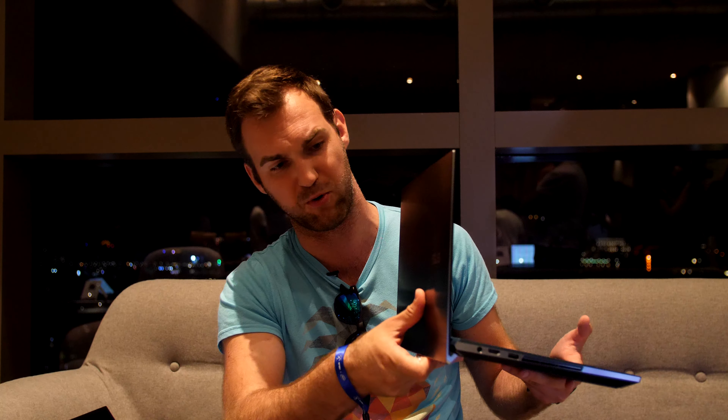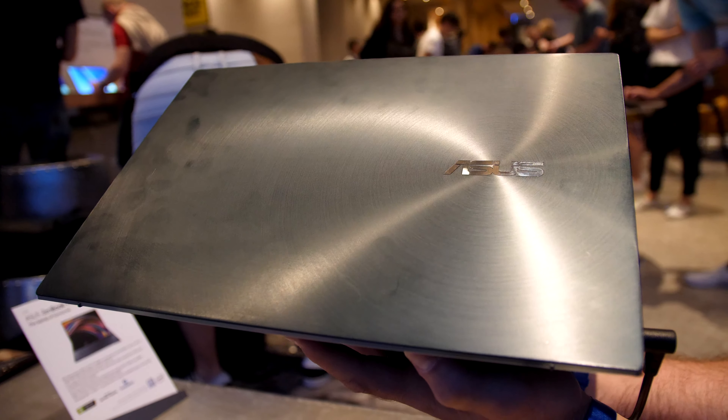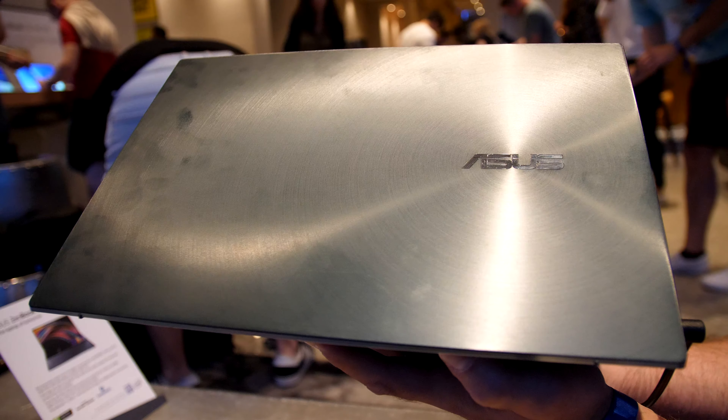Not too many connectors — no network port, no SD card slot or anything like that sadly. But from the outside we have a beautiful CNC body, and the display has an amazing 90-plus percent screen-to-body ratio, which is also quite amazing.